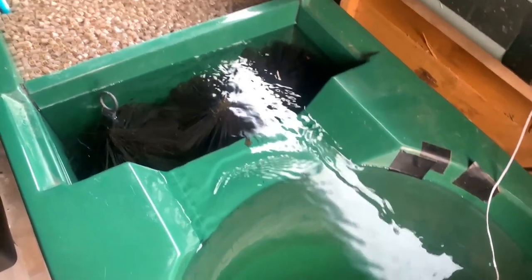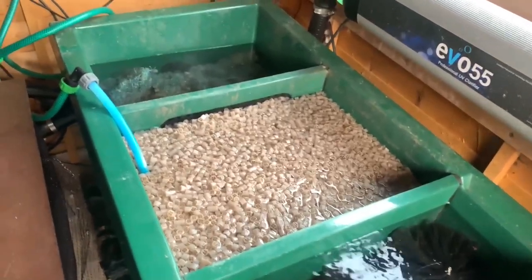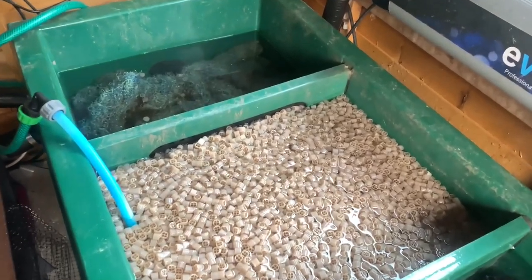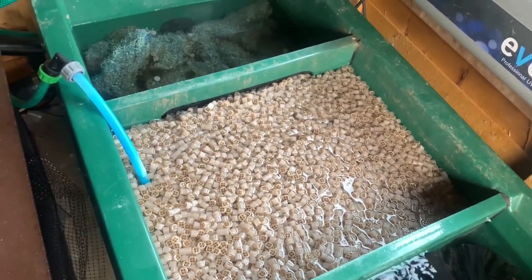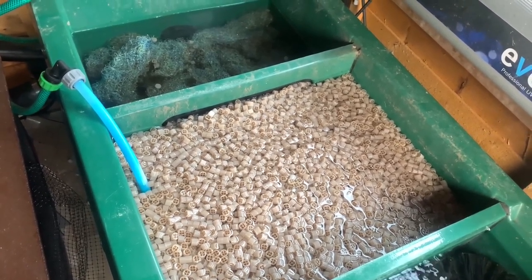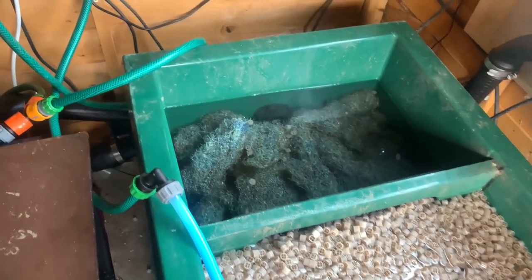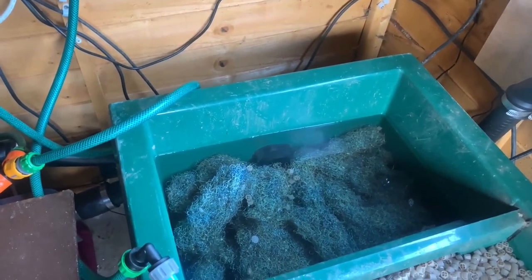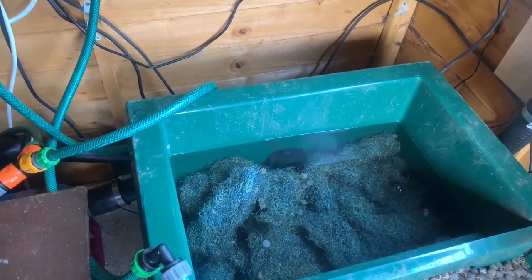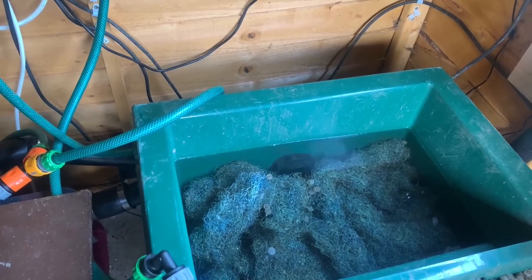The second bay has brushes, which catch the larger items and work especially well collecting dead blanket weed after treatments — they work really well in my opinion and are easy to clean. The next bay used to be my moving media, however it's changed to a static bed now I've installed my separate moving one. It's filled with about 20 litres of K1 micro and helps catch finer items of waste as they move through the filtration. It's easy enough to clean using aeration, and has a biological function as bacteria also colonize the media. The fourth and last bay has some very old and sad looking Japanese matting and some escaping K1 micro. The matting does a somewhat dual role of mechanical and biological filtration — it's seen better days, and I'm considering what to replace it with. The likely option is to use the remains of my K plus media as another static bed, but we'll see.